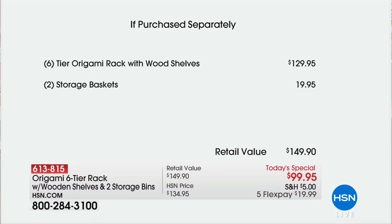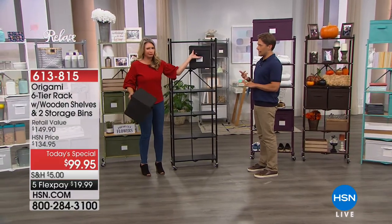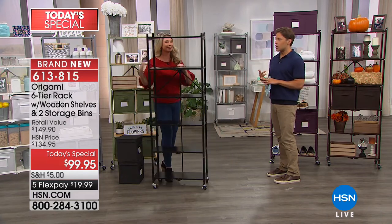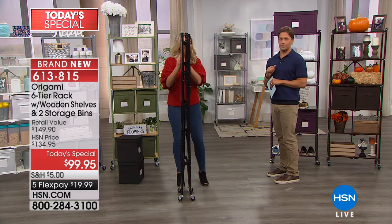We've cut the shipping and handling in half — normally $10 in shipping, reduced for you today. It's truly an exceptional value with phenomenal colors to choose from. My dear friend Tracy Rosa will walk us through the wonderful color palette Origami has put together. This is the best value we'll have all year. It is the most indoor-friendly, decorator-designed Origami shelf we offer — the only one I've seen that folds up with solid wood shelves permanently right in place.